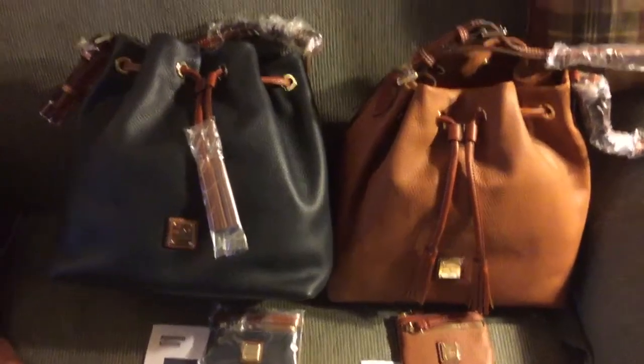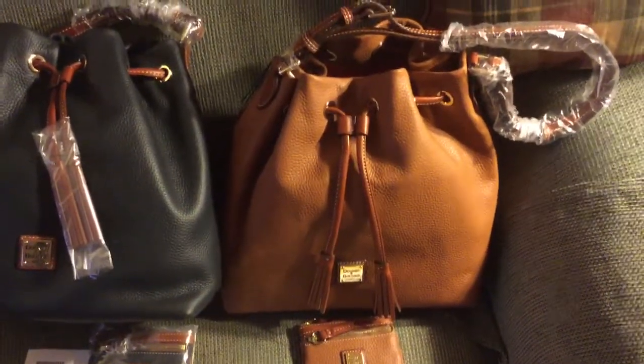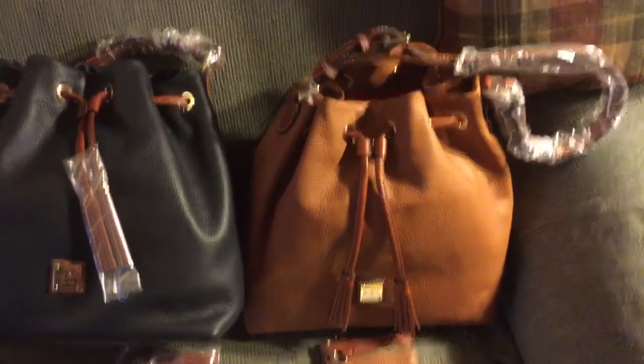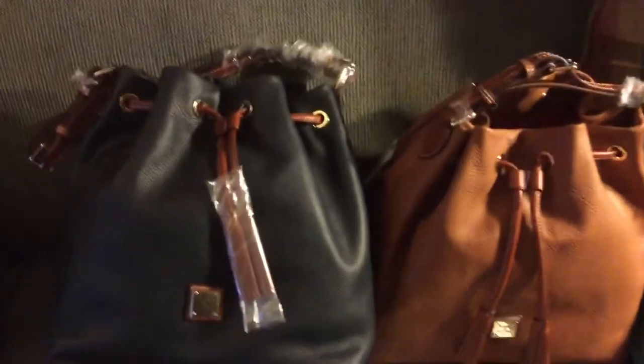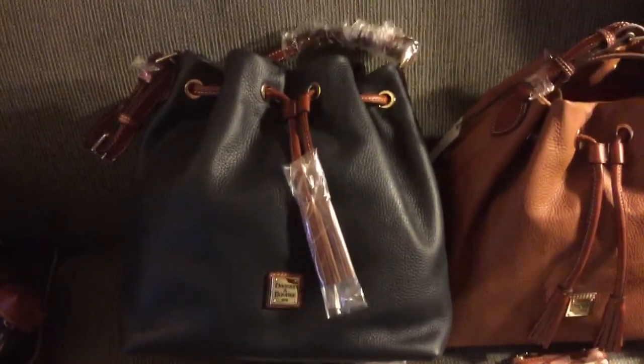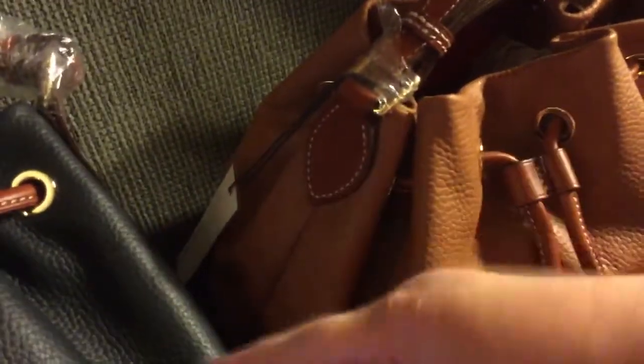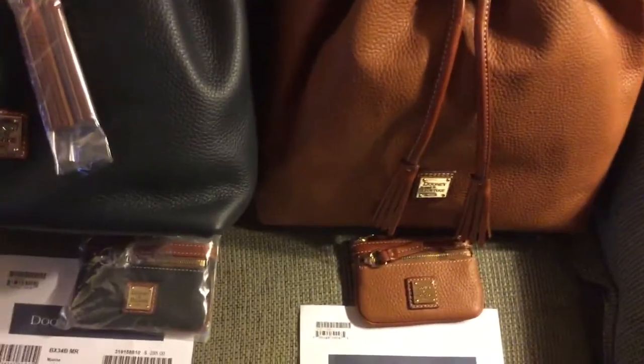What made me take the plunge was — I have a Samba leather drawstring but I just wish it was a little bit bigger. By the dimensions, this one was about one more inch bigger all around. I also liked the strap; it's a little different setup than the Kendall leather or the Kendall drawstring. I like that it doesn't have that long piece that has a tendency to flip up on the side. And I'm crazy about these coin purses.